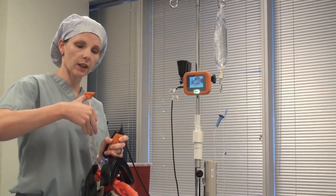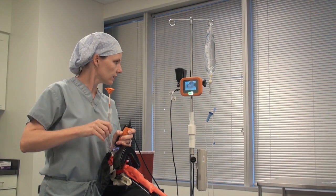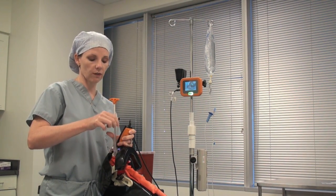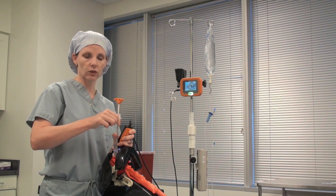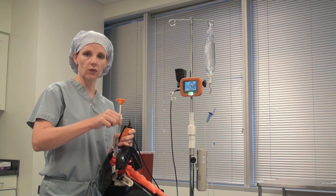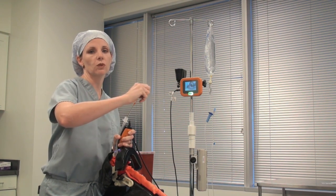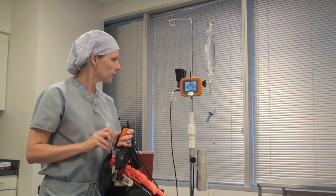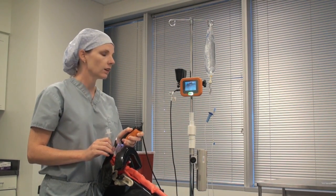Pull your rigid stylet back so that it doesn't hang out, then advance a little bit. If you want to remove the stylet yourself, you can anchor the endotracheal tube with your other thumb and remove it towards the patient's feet. Then you can confirm your intubation and you're finished.